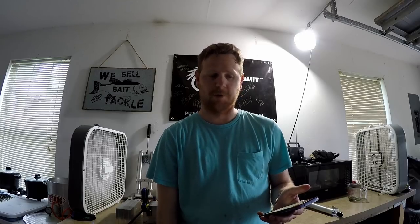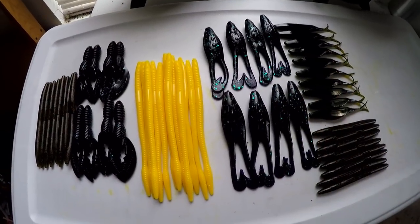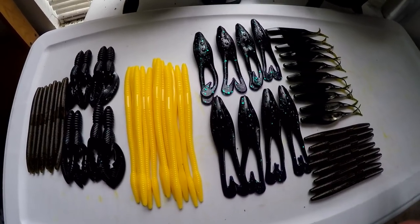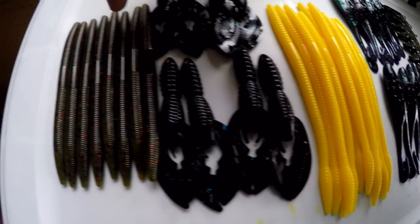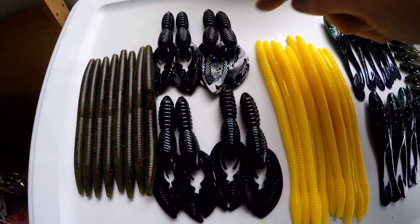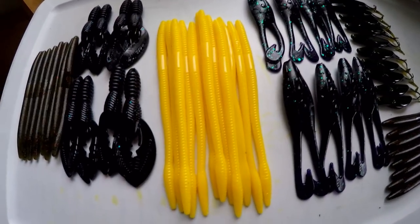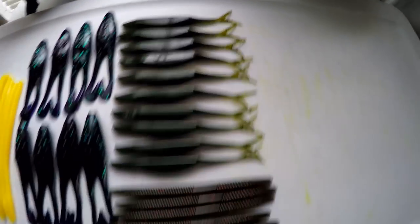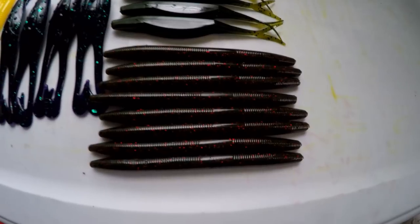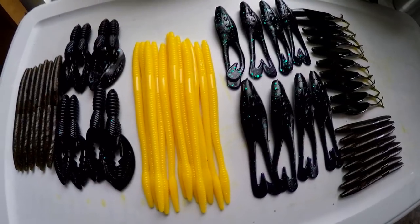We've already been a little busy today - these are two small regular orders, colors I offer standard on my website. We have some watermelon red Senkos, black blue flake craws, flat yellow trick worms I call Mac and Cheese, June bug Florida frogs, watermelon seed flukes, and some more watermelon red Senkos. So we've already been at it today for a while and now we're gonna get started on the custom order.